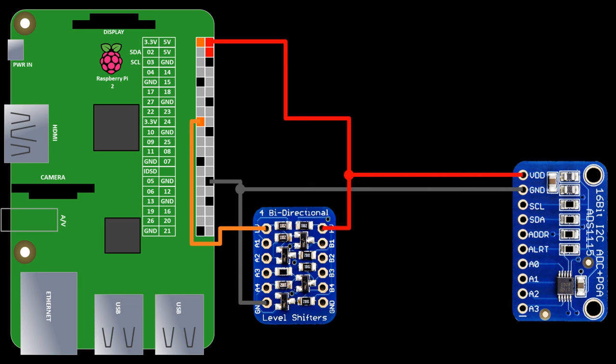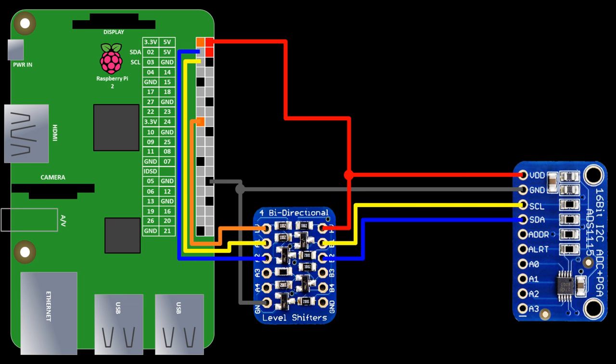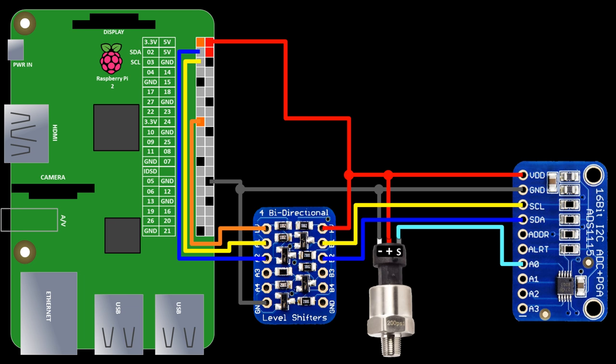I switched over to a Raspberry Pi 2 for this segment but again this project will work on any Pi. A 3.3 volt pin from the Pi is connected to the level shifter LV pin. A 5 volt pin from the Pi is connected to the level shifter HV pin and also to the VCC on the ADS1115. A ground pin from the Pi is connected to both devices. The Pi's SDA and SCL which are GPIO 2 and 3 are connected to A1 and A2 on the level shifter. The ADS1115 SDA and SCL are connected to B1 and B2 on the opposite side of the level shifter. The pressure sensor minus goes to ground, plus goes to 5 volts, and the S wire goes to A0 which is ADC channel 0 on the ADS1115.